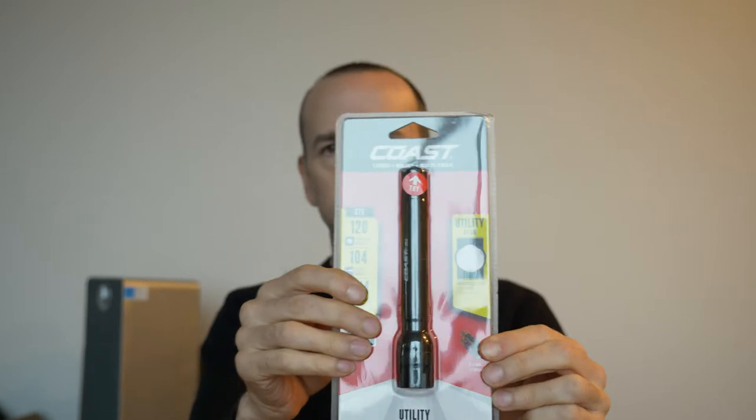Glad they come in tubes. Comes with a flashlight starter — the Coast. And this is also a little instruction on how to use their universal connector, which are these things here. It's a piece of rubber — I thought it was plastic.